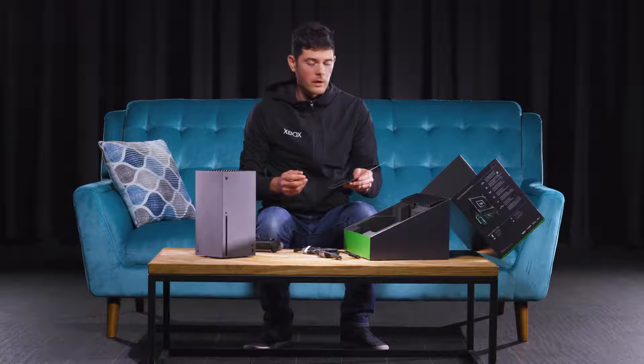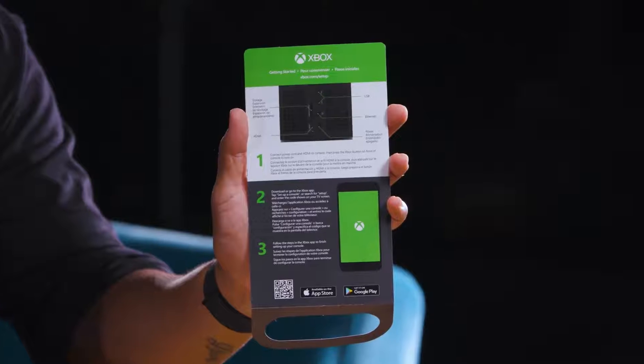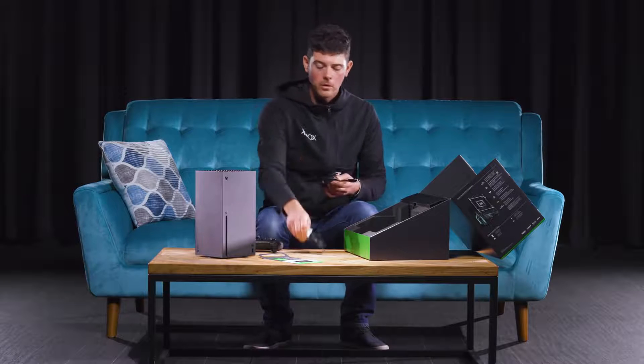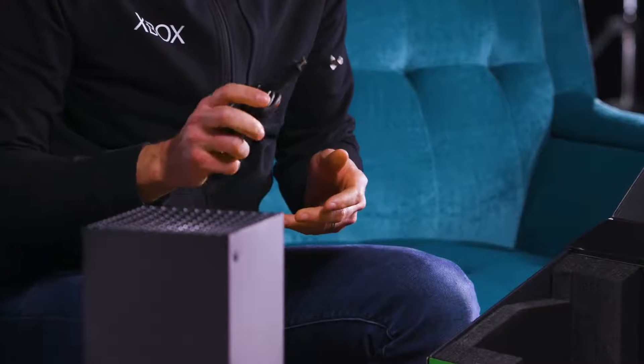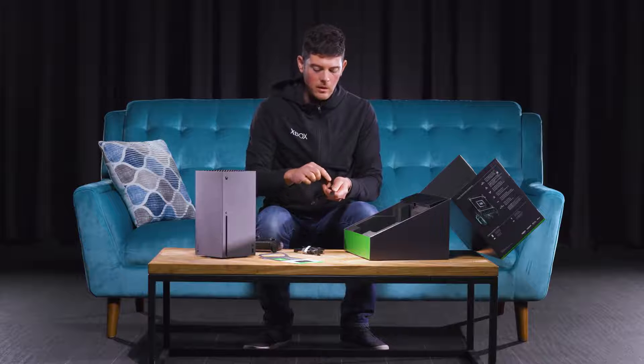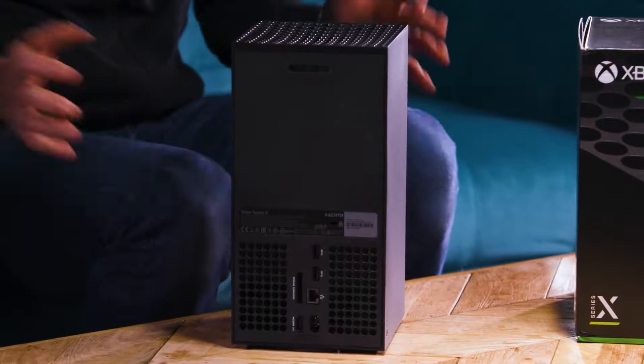Obviously, you get your quick start guide right in here. You can download the app that will help you with the setup of the console. You've got your power cord, obviously, and then your HDMI cord. This is actually an ultra high speed HDMI. One of the cool things about this is we designed this little bump on here, and it matches the bump just outside the HDMI port on the back of the console.